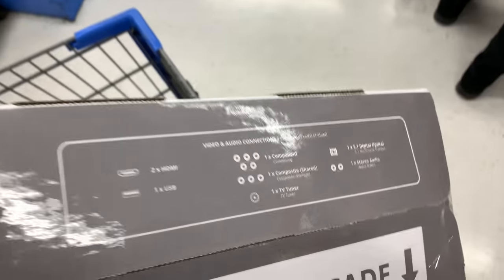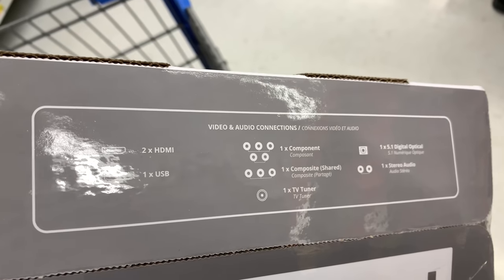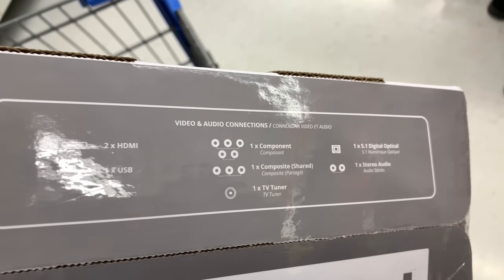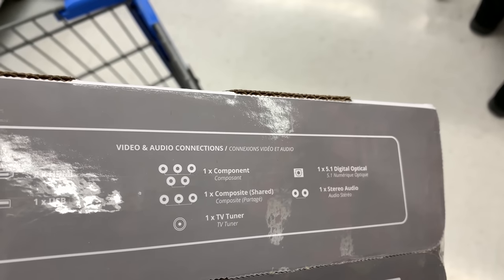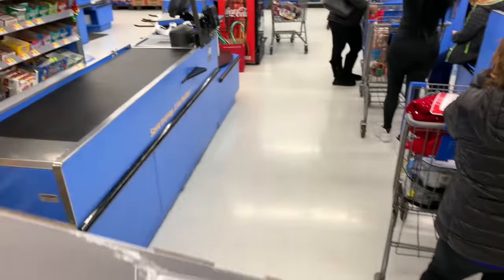The ports include two HDMI, one USB, one component, one composite, one TV tuner, stereo audio, digital audio out. And I'm guessing this has to have Wi-Fi because this is a smart television.